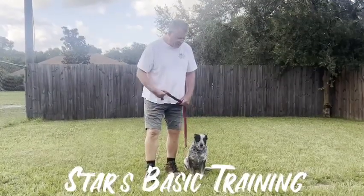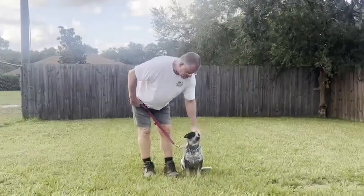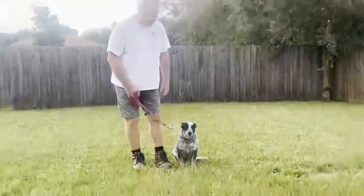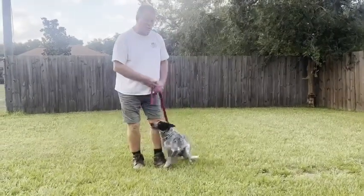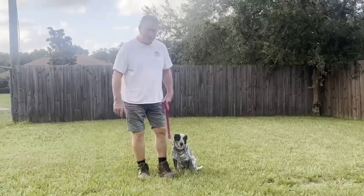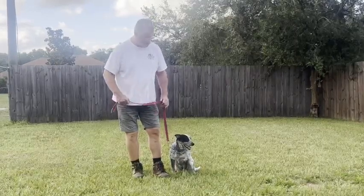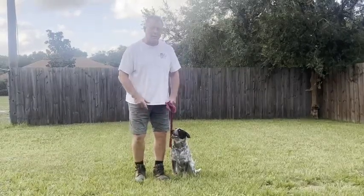Hi, I'm Terry from Bed and Biscuits boarding and training facility. This is Star — she's done really good. She hasn't been on a leash much at all before she came here, so we've made a lot of progress. I'm using a prong collar; eventually she won't need that, but she was trying to bolt. The prong collar works really well. Keep it loose like this — when you feel it get tight, just give a little pull and release and it makes the correction she needs.